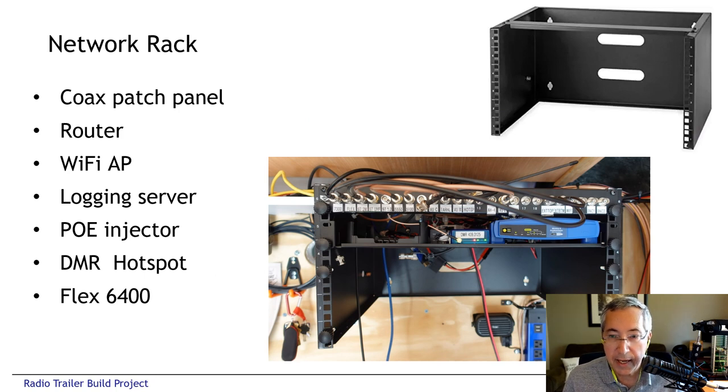We added a 6U network rack. The top 1U is the coaxial patch bay. The next 1U down is the server and networking shelf — there's an empty space on the left-hand side for the server, the hotspot in the middle, and a Wi-Fi access point router on the right. The other 4U below are available for the Flex 6400.